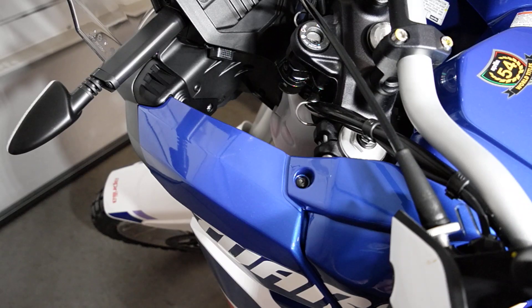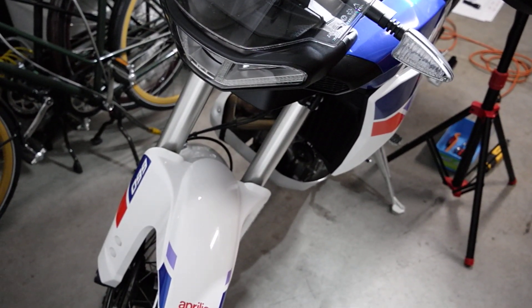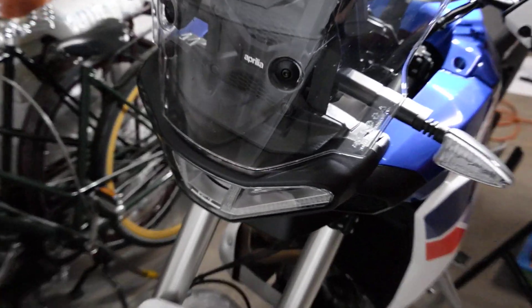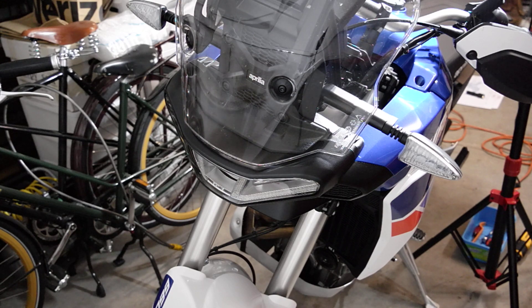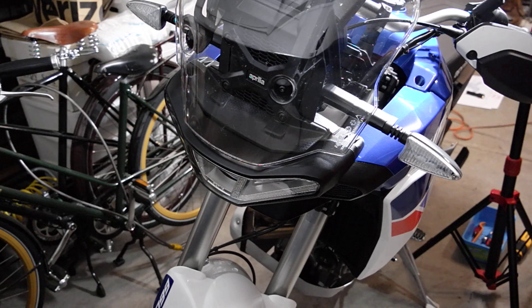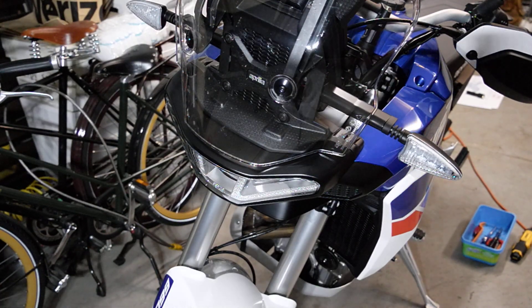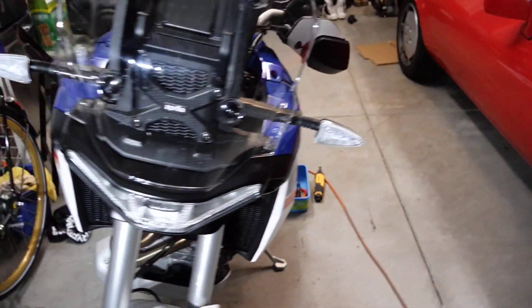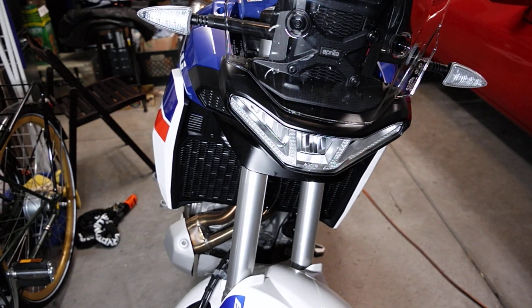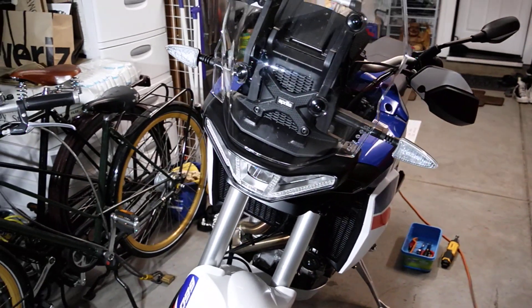To finish up this video, let me show you guys what the final product looks like. Bear with me while I get the lighting right — that's the front. Let me back it up and open the garage. Alright, I think it looks a lot better. It accomplished what I wanted it to accomplish, which is to hide that area instead of accentuating it.